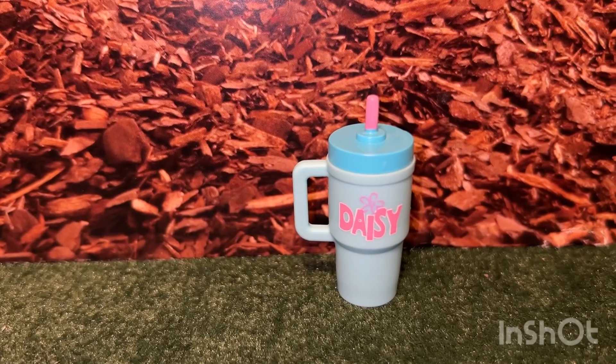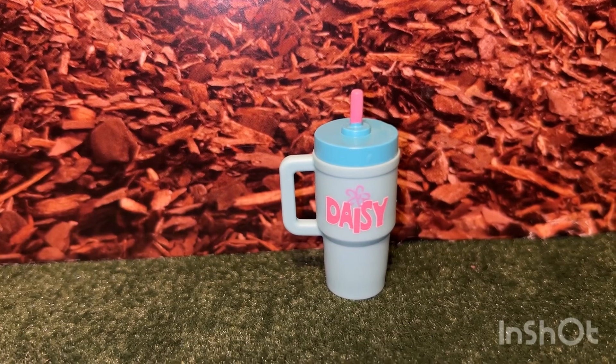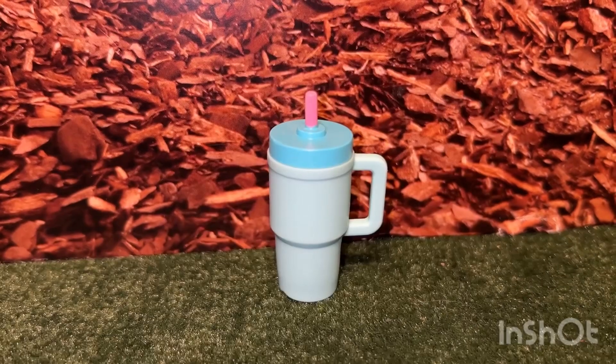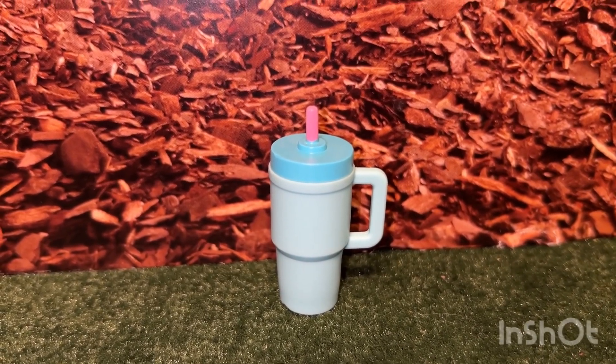She came with this cute travel cup. It is in two shades of blue. It has the name Daisy in pink with a little daisy flower, and the straw is in pink. If you turn it around it does not have the Daisy name, so it can be used for other dolls.